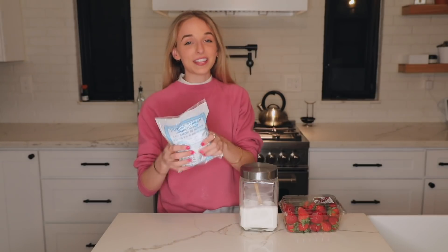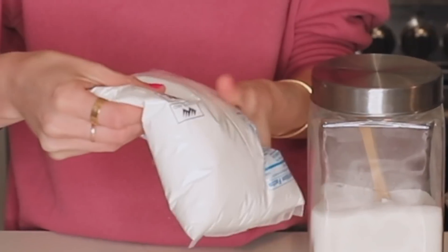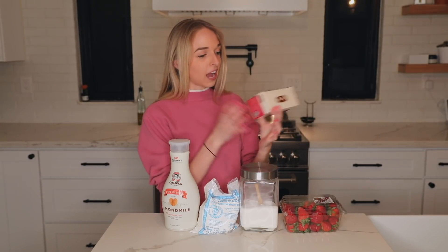Tapioca starch — which by the way this stuff feels so cool, you hear that? Milk — I'm gonna be using almond milk. And tea, I'm gonna be making mine with some tea. I found this fruit tea sampler. And that's everything. And water. Alright, let's get started.